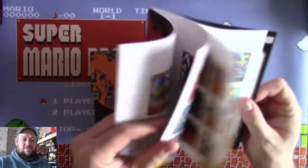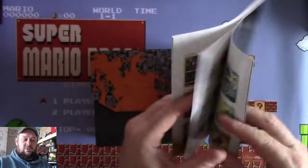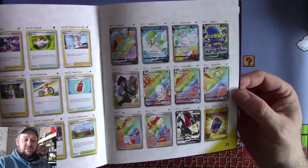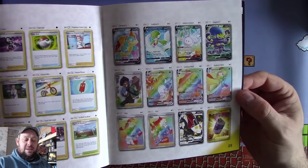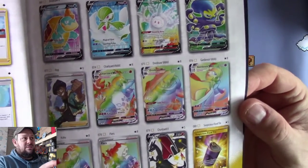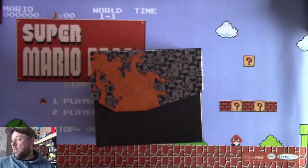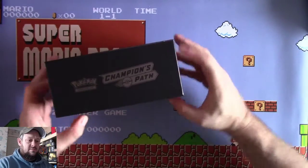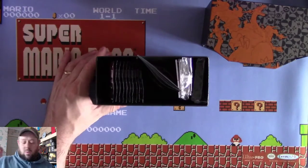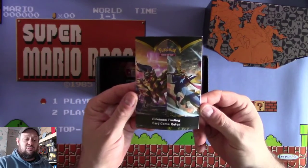At the back you have a list of all the cards you're looking for, including all the rare cards in the set, including the shiny Charizard and the Gigantamax Charizard V. You also get a lovely box with some cardboard to separate everything, and you also get a rulebook to tell you how to play the game, which is pretty sweet.